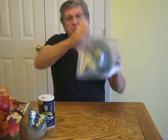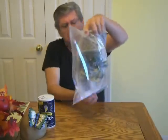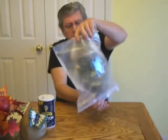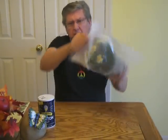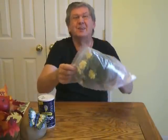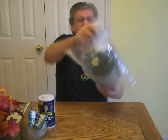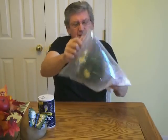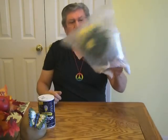Shake it, baby, shake it! Shake it, Carol, shake it. Carol, by the way, is my wife Betty — I call her Carol. Shake it, sweetie, shake it. Okay, that's more than enough. Shake the excess off.